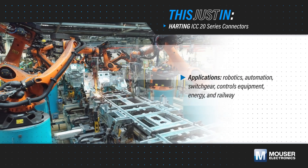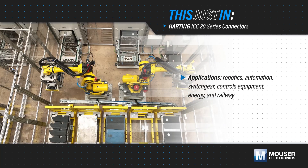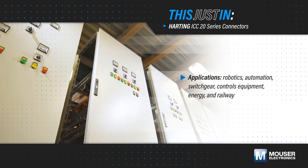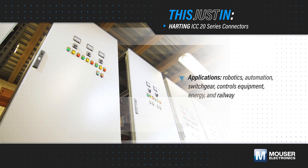Robotics, automation systems, switchgear, and other industrial applications need to accommodate the rapid pace of innovation and equipment changes while still meeting the high performance requirements in these challenging environments.